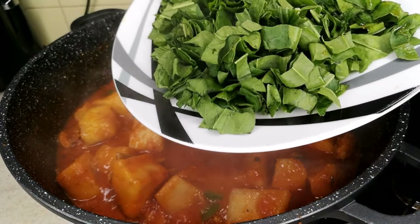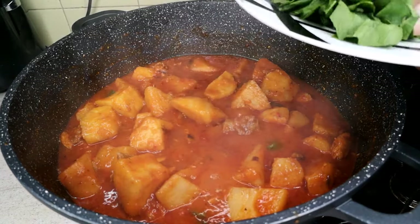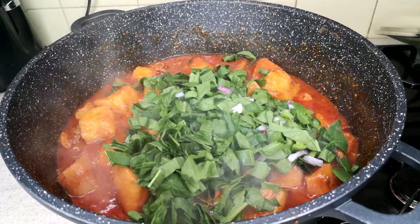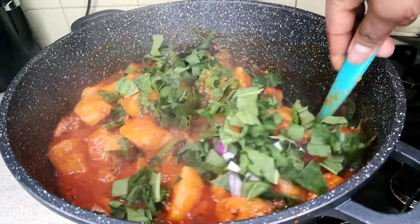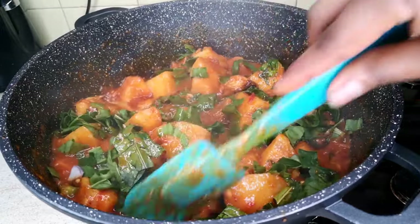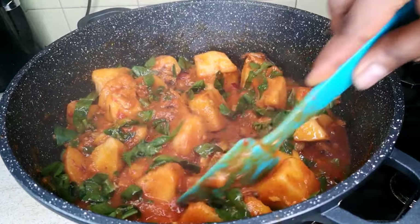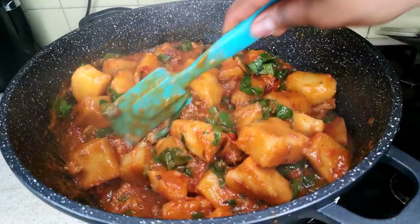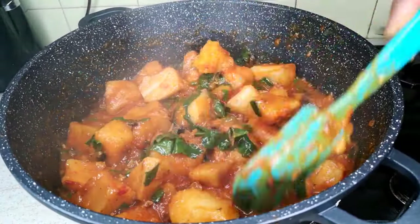Next I'm adding the spinach, which is optional. As soon as you add the vegetable, turn the heat off immediately. The heat from the porridge itself will cook the vegetable. I want the vegetable fresh and green — you don't want it to overcook. The vegetable only takes one to two minutes to cook and the residual heat will handle that.